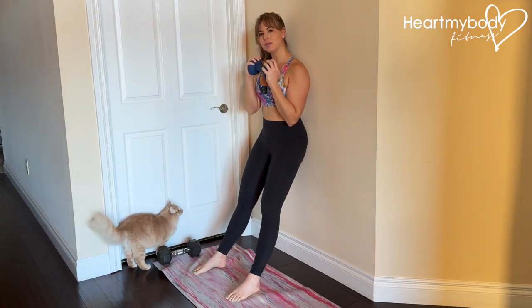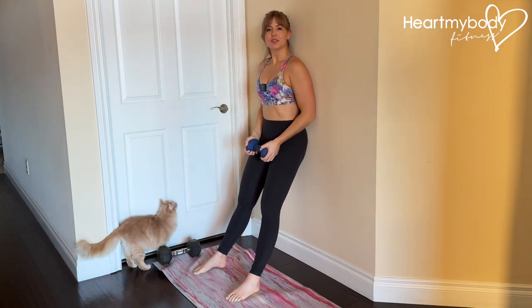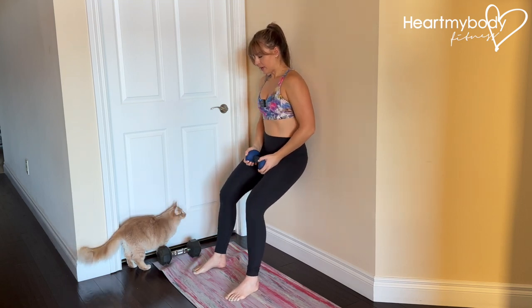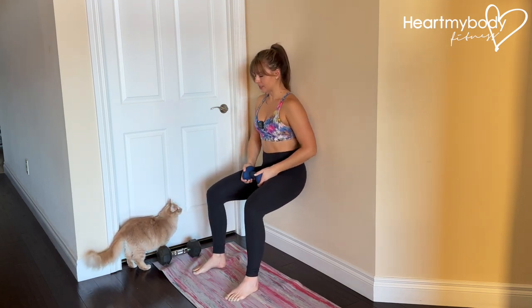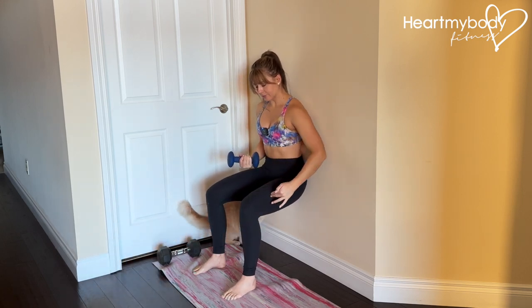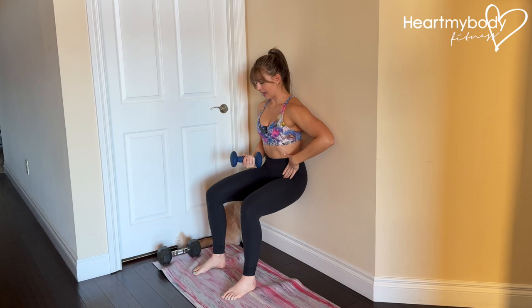Hold a light dumbbell or medicine ball in both hands. Lean back against a wall with your legs out in front of you, about hip width apart, so that you can wiggle or slide down into a wall sit. At the bottom of the wall sit, aim for a 90 degree bend through your knees and hips.